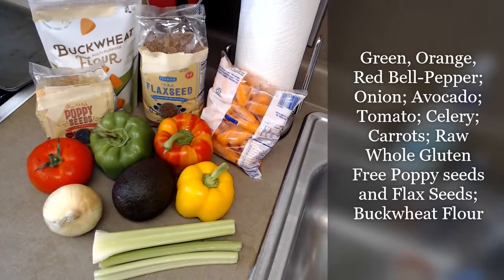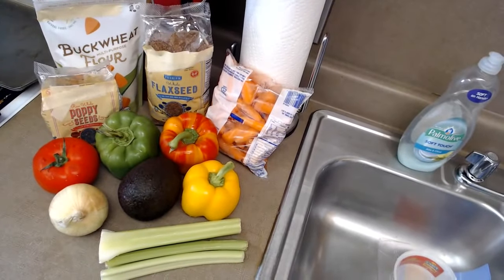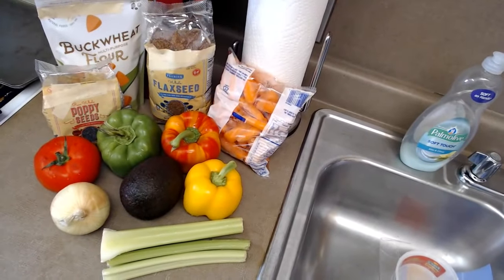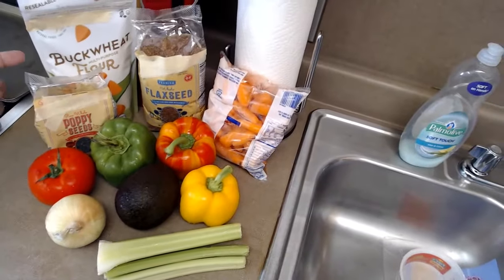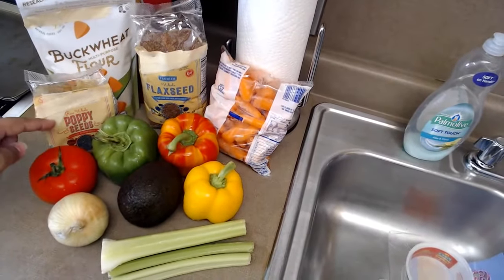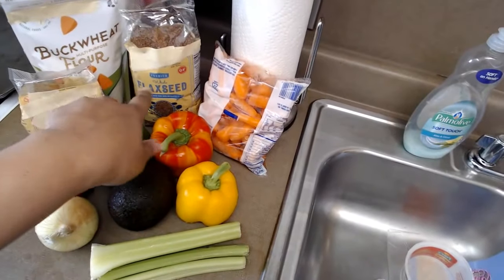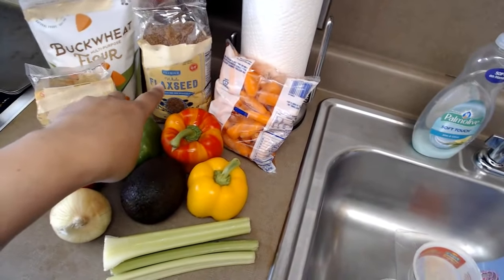Hello everybody, welcome to my channel Tastefully, A Mother's Love. Today I'm going to be making homemade gluten-free veggie crackers. These are the ingredients I have: buckwheat multi-purpose flour, poppy seeds, flax seeds — both of these are whole and they are gluten-free.